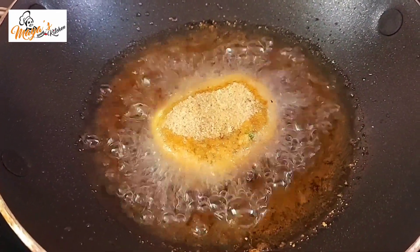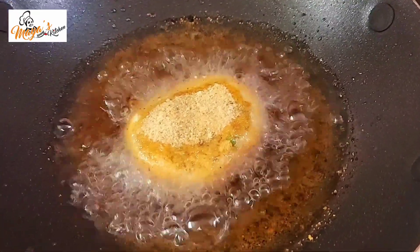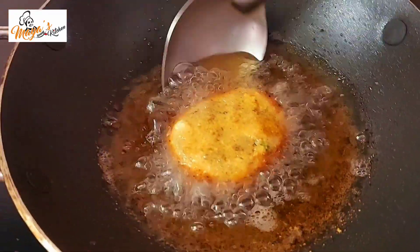Then we will cut it ready. If we did it like the fry — this recipe is done.